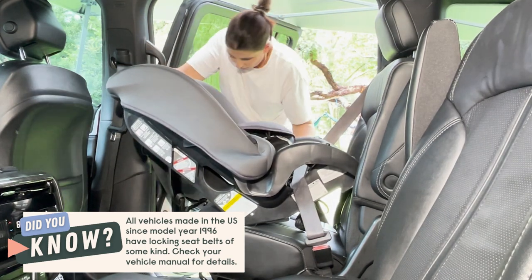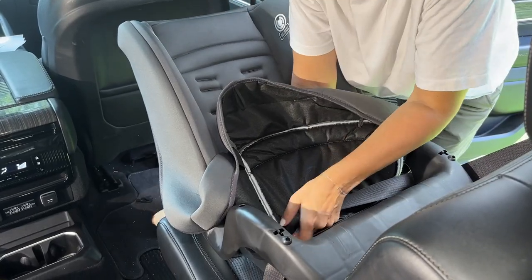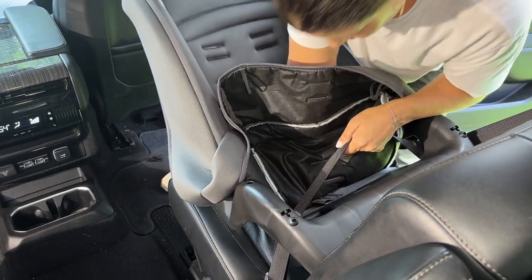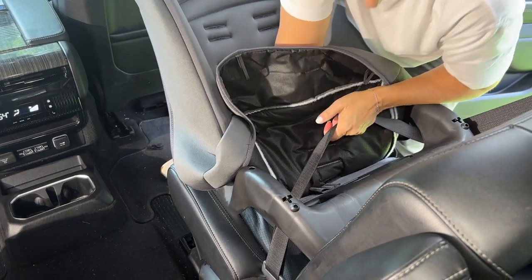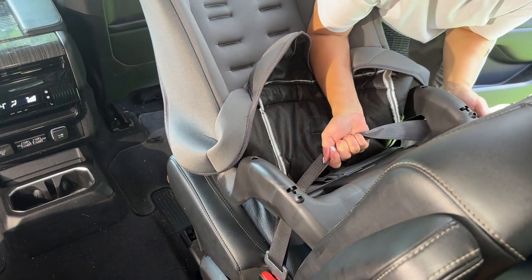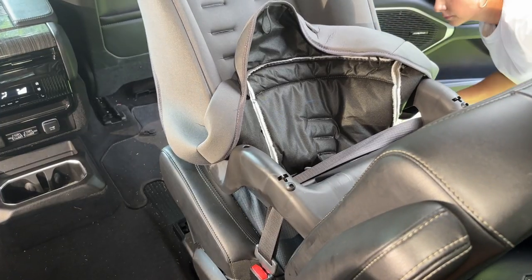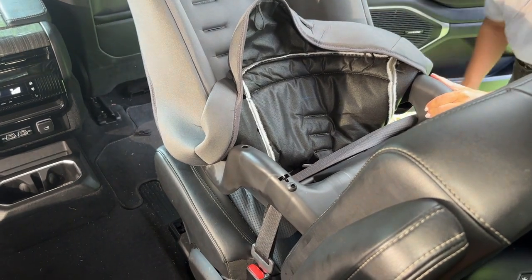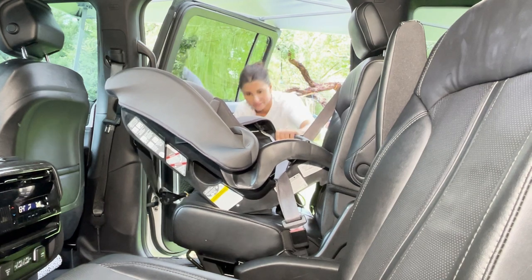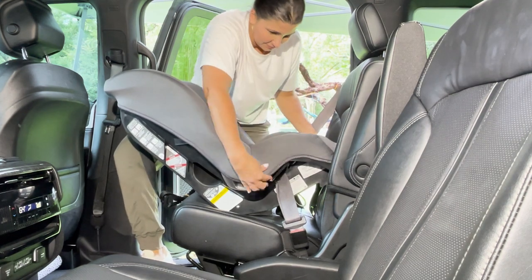Now it's time to make things nice and tight. Here I'm doing another check of the recline to get it set, though it may shift a bit when I start to tighten things up. Separate the shoulder belt from the lap belt — you can see the slack is already being pulled up as the lap belt portion tightens around the car seat. Hold that slack nice and tight and feed it up into the locked retractor so you don't lose your hard work. Do another look at the recline and shimmy the seat as needed to make sure that line is level. Do your final test for tightness right at the belt path where the shoulder belt routes. Put your cover back on — then you're ready to go.